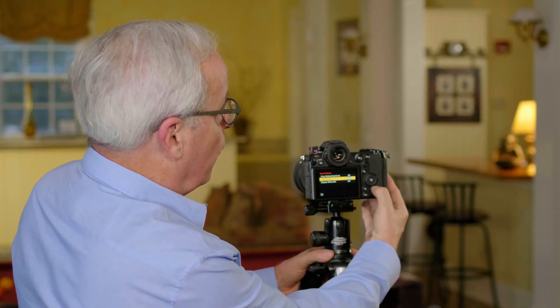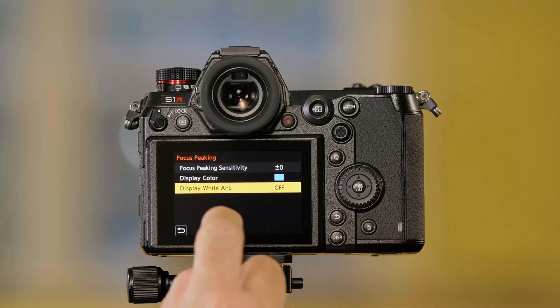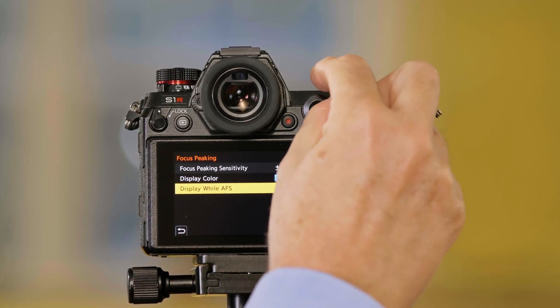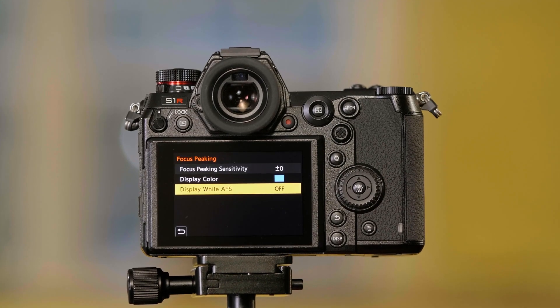You can also have focus peaking work in autofocus mode — we were using it in manual focus. I'll go down to display while in autofocus mode, go to autofocus single settings, and I can turn this on so that when I'm autofocusing, it'll show me focus peaking on the screen so I can confirm that I'm in focus. That's how you set focus peaking on the Panasonic Lumix S-Series cameras.